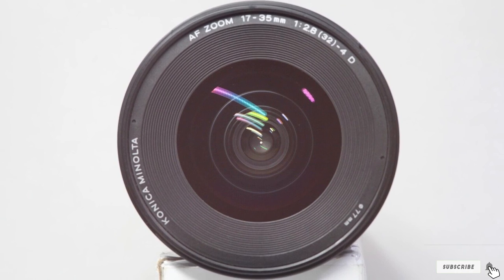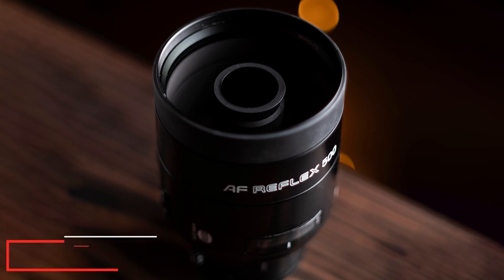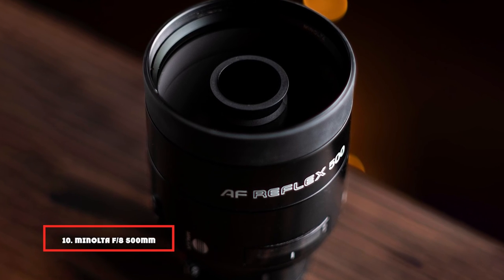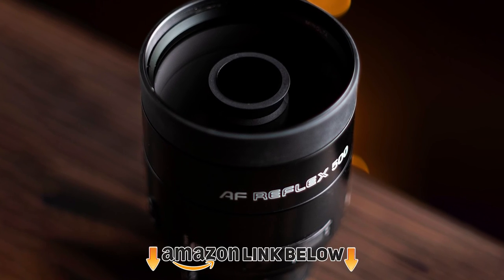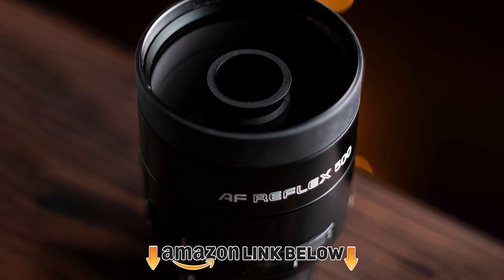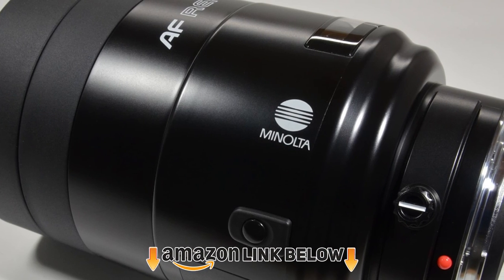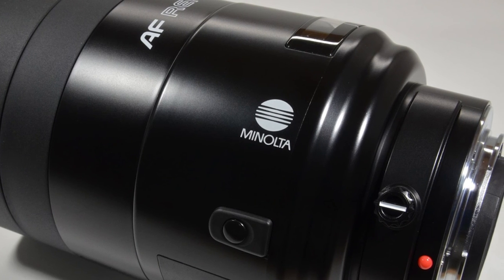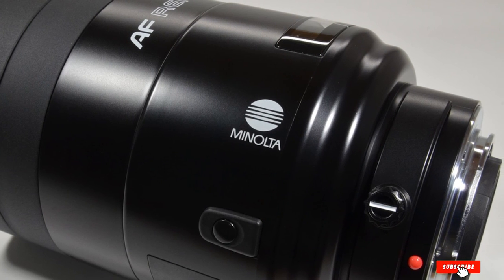Finally, the number ten position is dominated by the Minolta f/8 500mm mirror autofocus lens. It features a solid metal construction that makes it super sturdy and durable. The 500mm mirror lens is a great choice for up-close photography and low light situations.